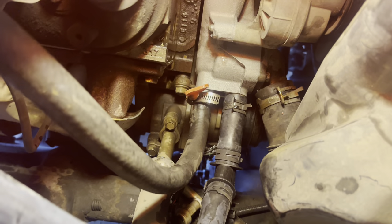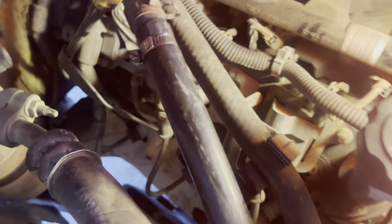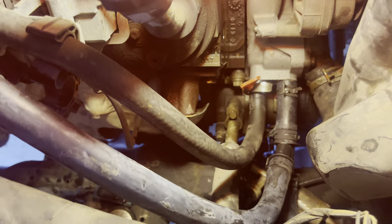All right, everything's installed. Everything back on. This is super easy. I tell anybody: buy the whole assembly. Don't worry about trying to just take that connector out and all that — just buy the whole thing. It's like $55 or something like that at O'Reilly's.